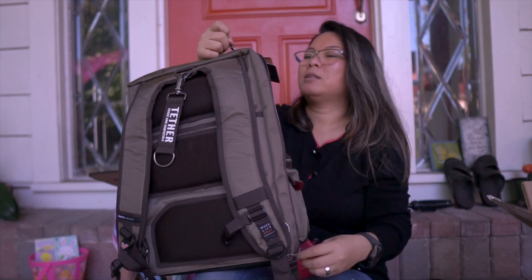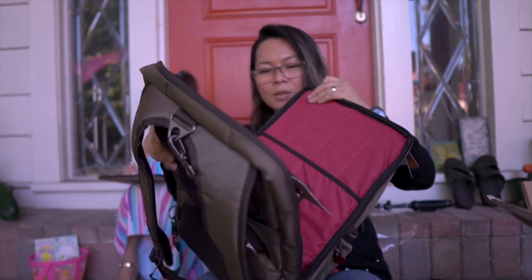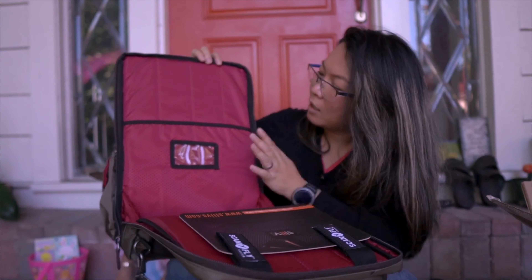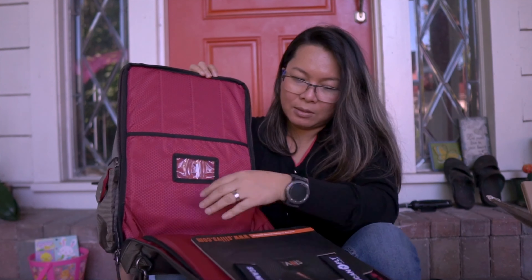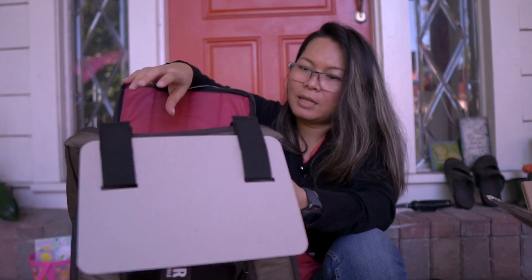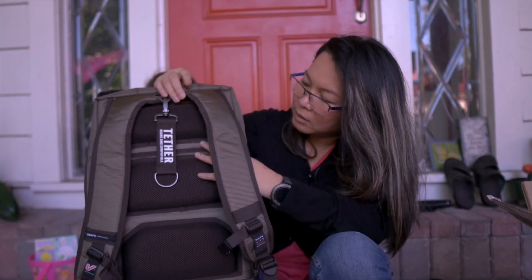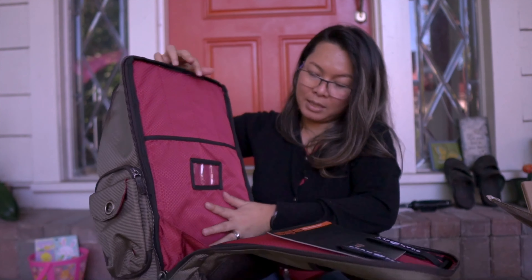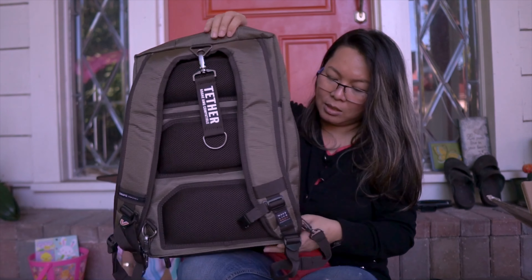All right, so the main compartment — let's open this up. This is where your laptop is going to be. So here you can put your iPad, but yeah it's not bad at all. And then you can put your laptop in here — it has really good padding. So that's that. It's big. I think maybe we have to put something in here because I don't think there's any cushion or anything on the bottom.